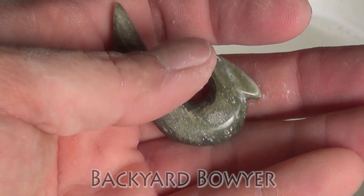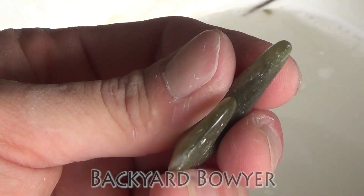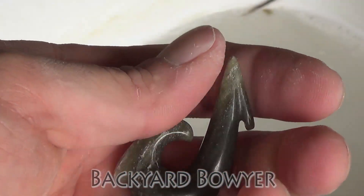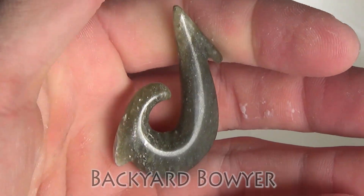I've gone ahead and dried it off and I think I got everything. I don't see any dull spots. It's all got this nice — not super high gloss, but a nice luster to it.